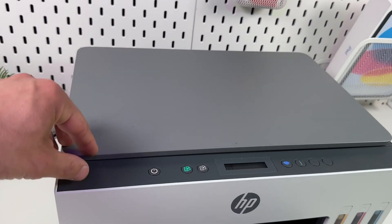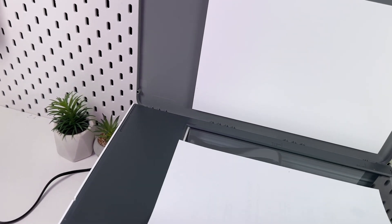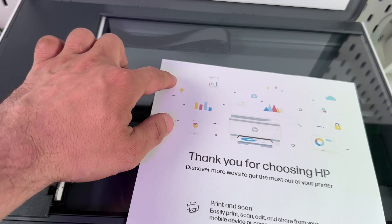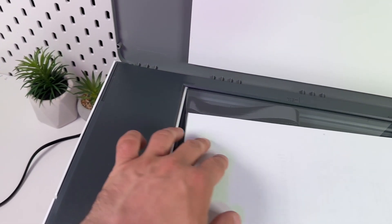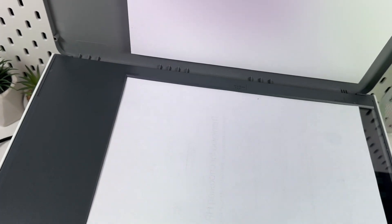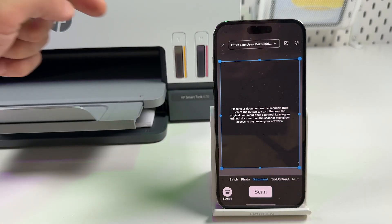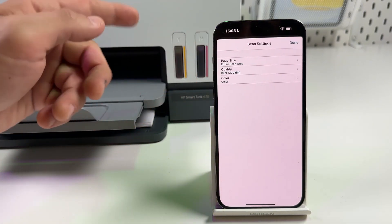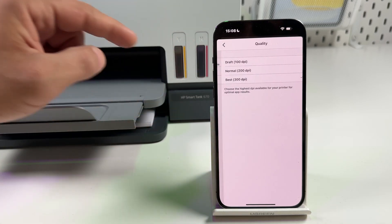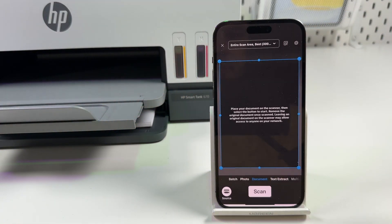To scan documents, open the scanning unit lid and place your document face-down. Make sure the top-left corner of your document is aligned with the top-left corner of the scanning surface — there's a shaded corner to help you. Align the document snugly to the borders and close the lid. In the HP Smart application, find the 'Printer Scan' tile. Tap the drop-down to set your page size or switch to the entire scan area, then set scanning quality and mode — Color or Grayscale.